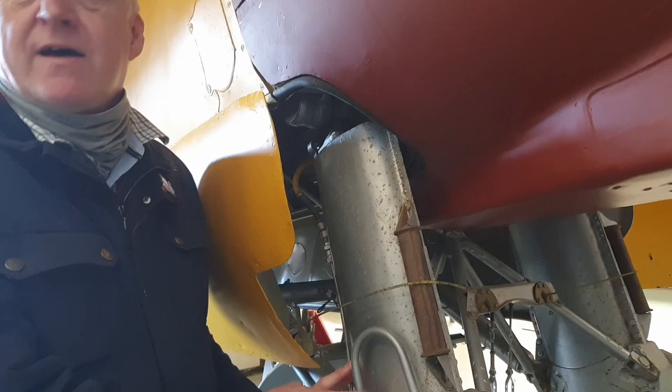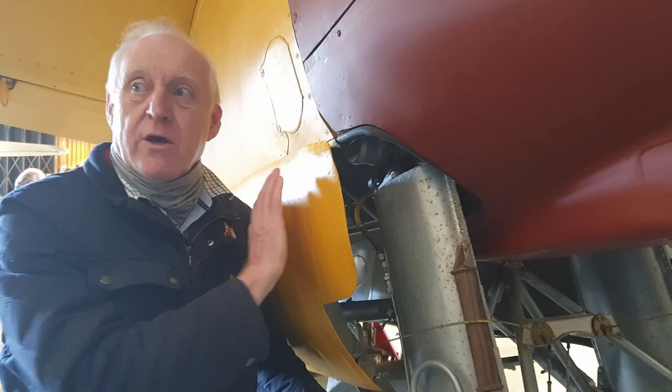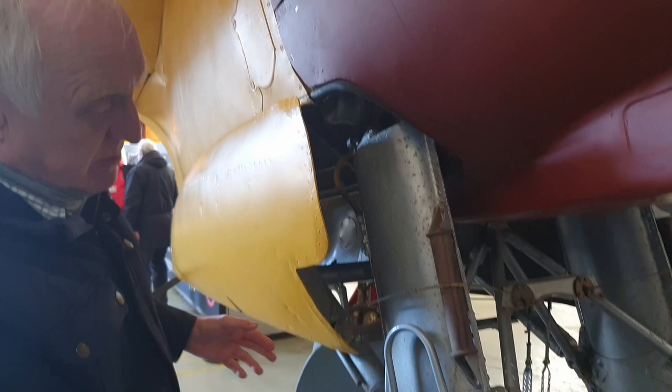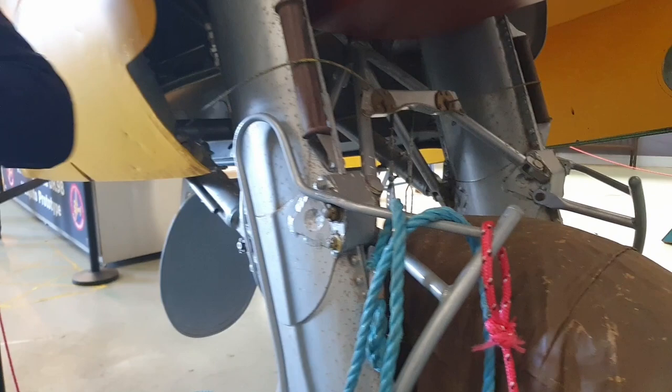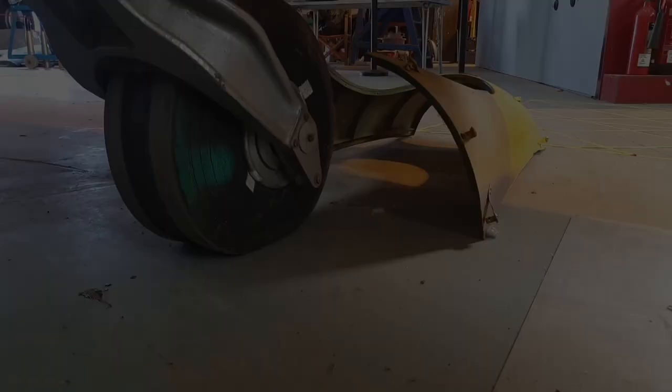It's a simple damping system. And whereas the undercarriage doors on a normal aircraft would use a hydraulic ram to close the doors, with the Mosquito, as the undercarriage came up it pulled these cables behind it over the rollers, and that pulled the door shut behind it. The same with the undercarriage dropping — these ram bars just barged the doors open and the undercarriage came down with no hydraulic or pneumatic requirements.